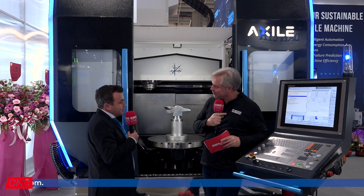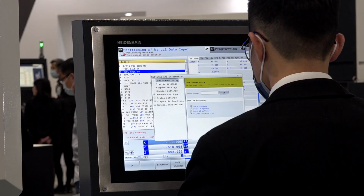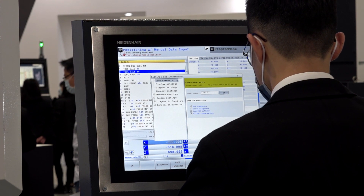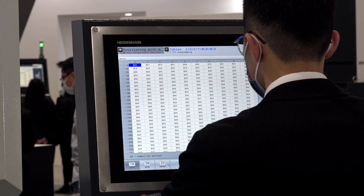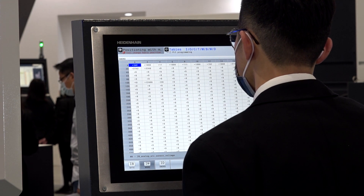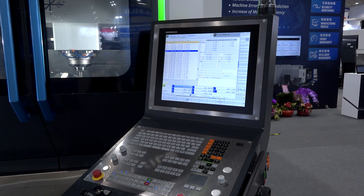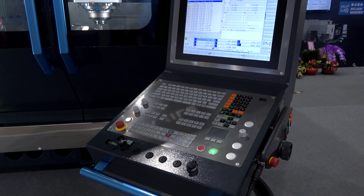Now over my shoulder here, the control panel — I see Heidenhain, but not everybody uses Heidenhain. Heidenhain is a good and famous control for five-axis operations. But the Axile idea is to keep flexibility in the controls choice, so we can also offer Siemens and Fanuc. So flexibility for all machine shops, essentially. That's what we want to offer to our customers.